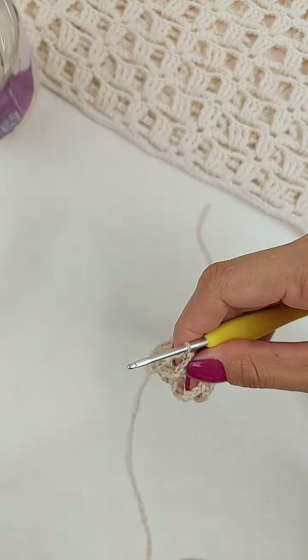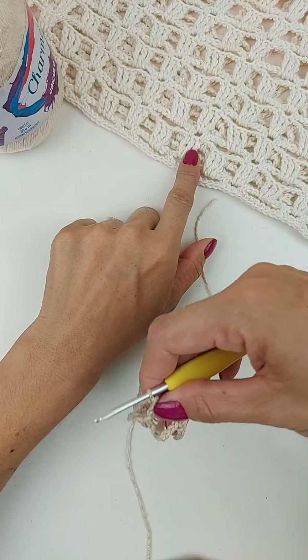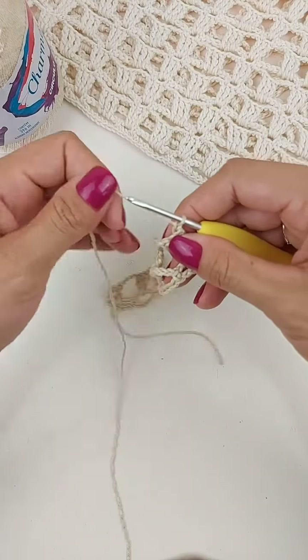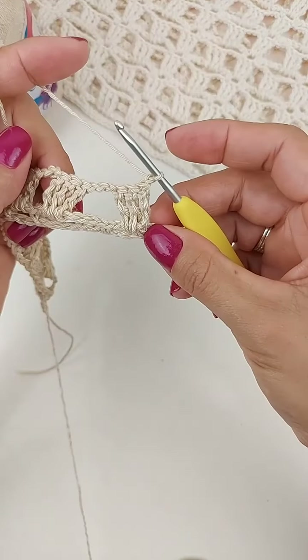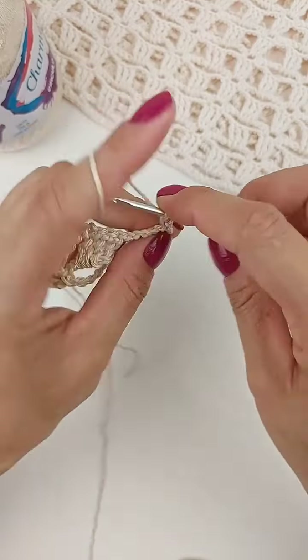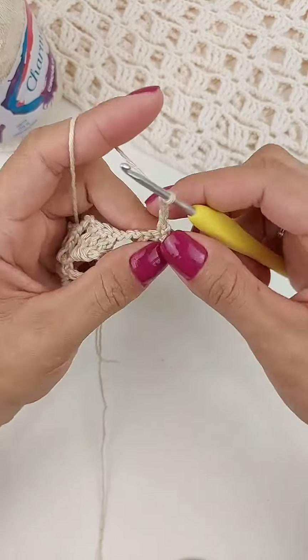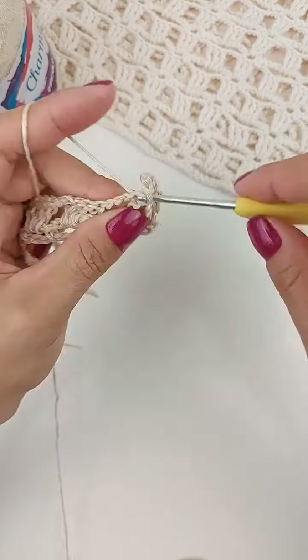7684. E essa cor que eu utilizei na minha regatinha é a cor natural do Charme. Agora, vamos pra nossa terceira carreira. Vamos fazer um ponto baixo no primeiro ponto. Uma, duas, três correntes. Pulamos um ponto de base, no próximo, um ponto baixo.